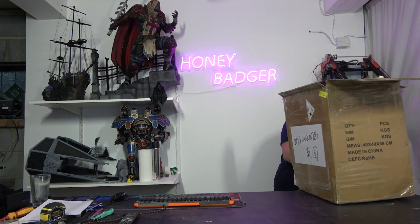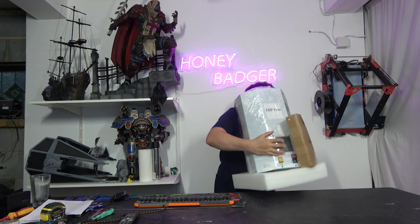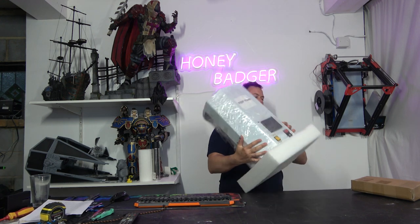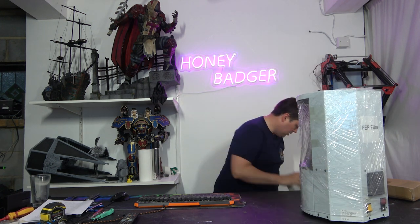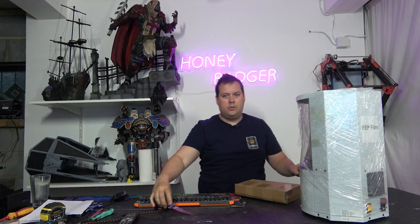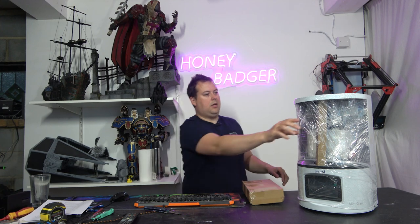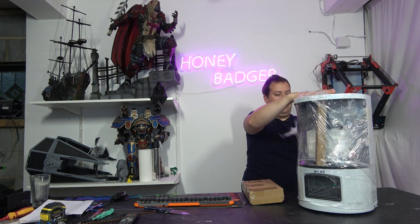I'm just going to pull this out of the packaging. We've got a little pack of accessories, and then we wiggle the machine out. So this is the little accessory box. This is what the printer looks like — it all comes wrapped up in cling film, which we will pull off.